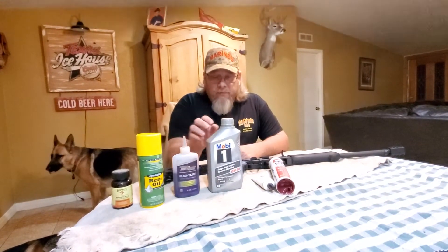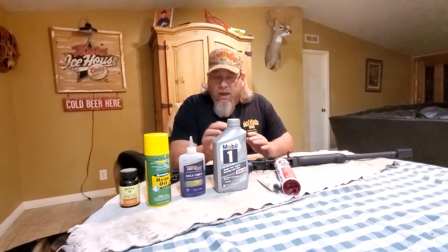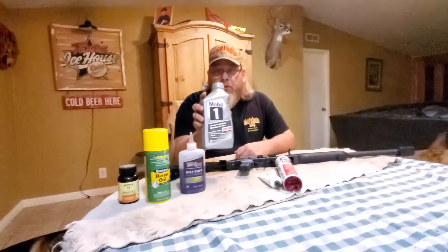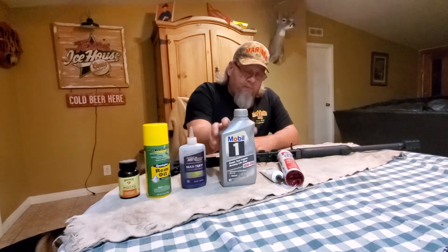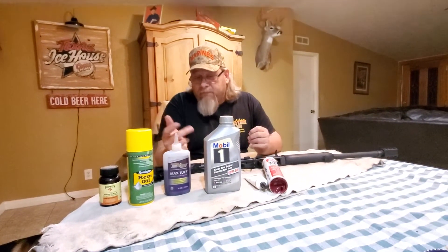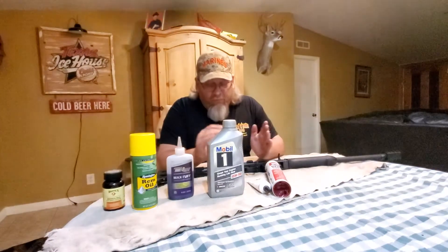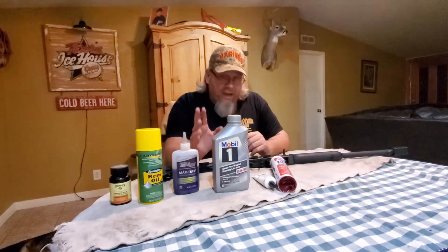Once I've got my guns broke in — my standard semi-auto guns, regular guns, shotguns, guns that don't have a rare breed trigger in them — I use Mobil 1. Pure synthetic motor oil, 15W50. You can't beat this stuff. It's thick enough, it's heavy, it's made from propane. It's got amazing qualities. It runs clean, it stays on the parts. You can't beat it.